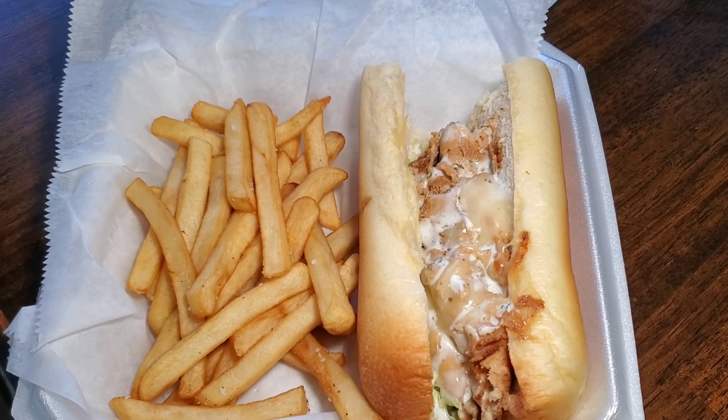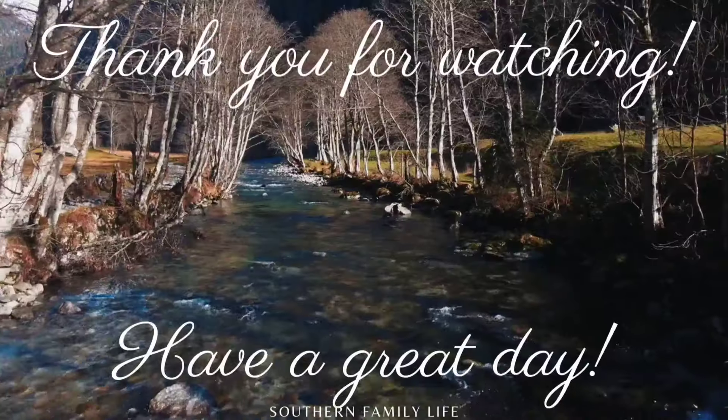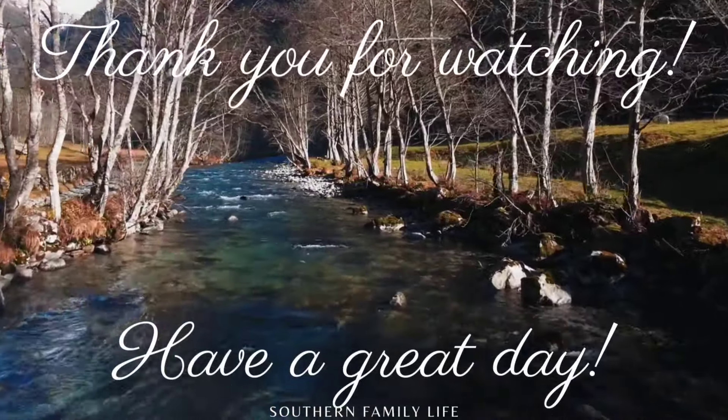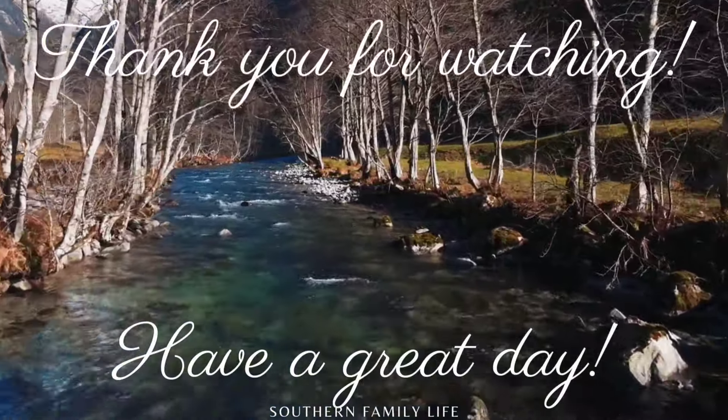This night for dinner we grabbed something out to eat. We stopped by one of our local sub restaurants and I ordered a California chicken sub with a side of fries. I absolutely love California chicken subs — they're so good.